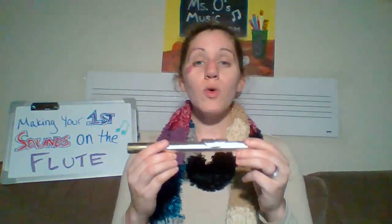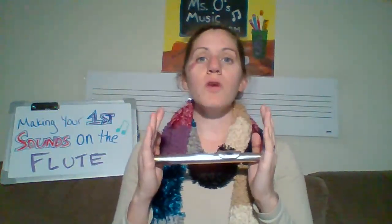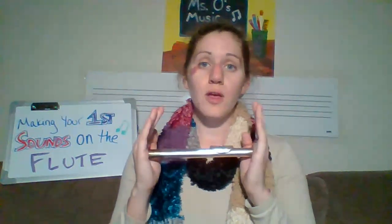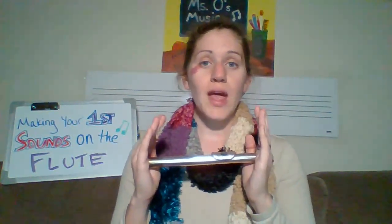To hold our head joint, we need our right hand over the hole and our left hand on top of the cork. You want to have your lip just slightly over the embouchure hole, and you want to have your neck nice and straight.